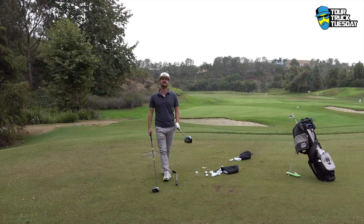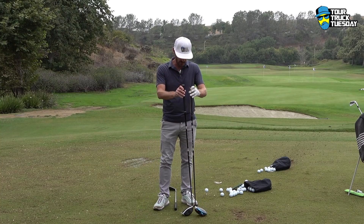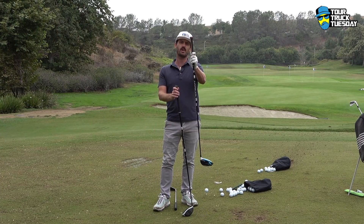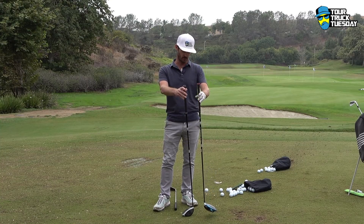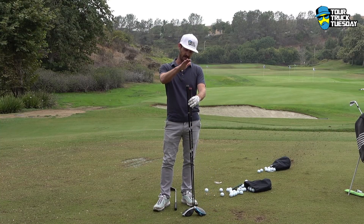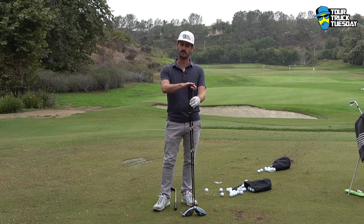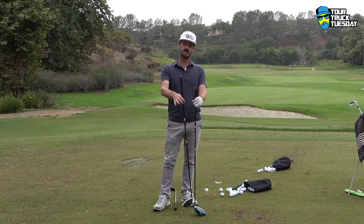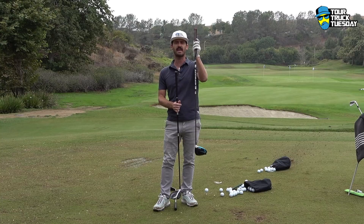One of the things that I'm sure has intrigued you — it's intrigued us all — is going to the longer driver. So this is my gamer; it plays at around 45 and a quarter inches on a USGA ruler. Then this is something I'm testing out — it measures 46 and a half, end of grip. We've talked about that before: the cap length, end of grip. Notice I've got a round grip on this one versus a rib on the gamer.